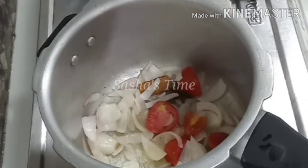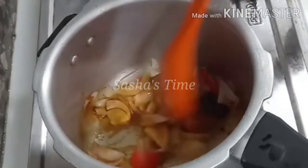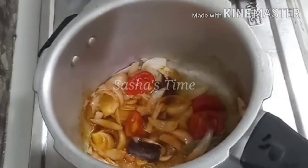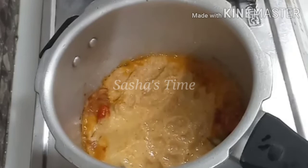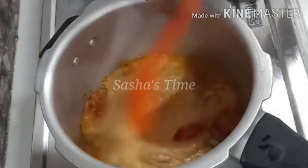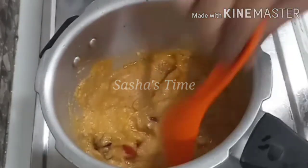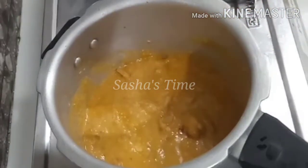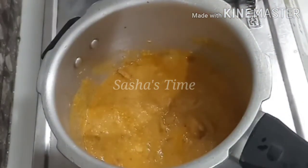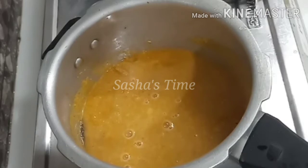Add 1 spoon of milk, and wait a minute. Add 2 spoons of oil in the pan.